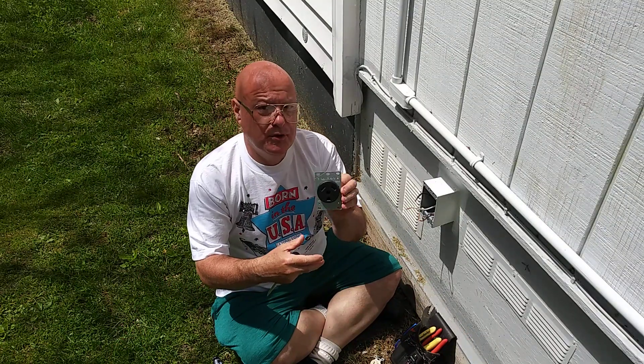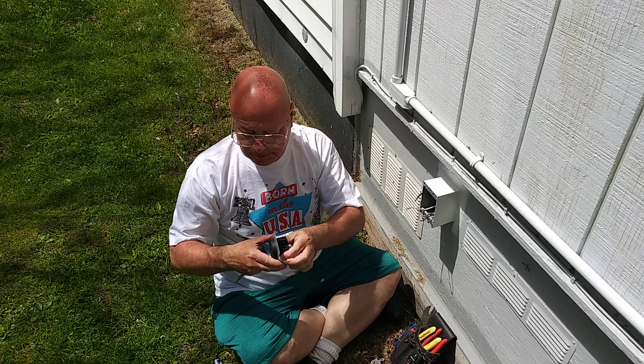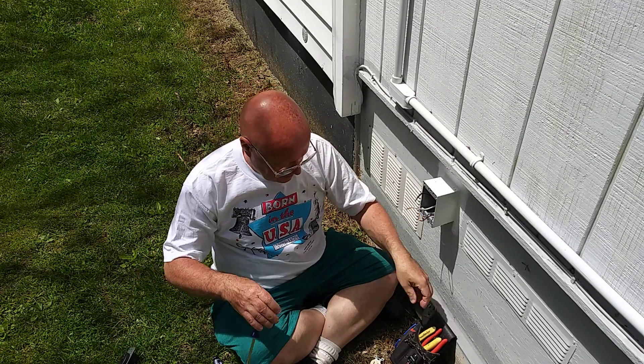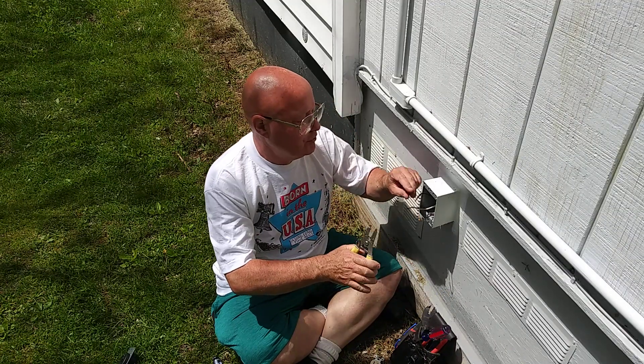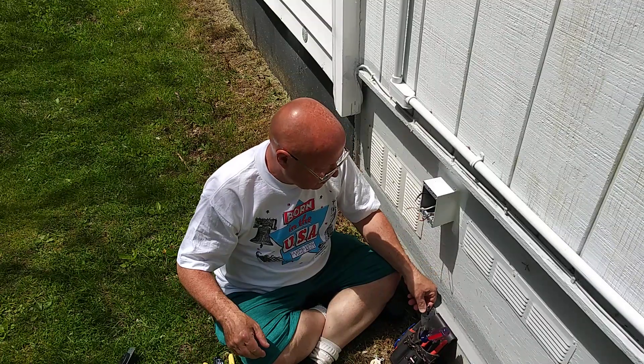This is what the 30-amp 120-volt outlet looks like. Now, when you drop to a lower outlet like this, we do have to change the breaker to a 20-amp rather than a 30.